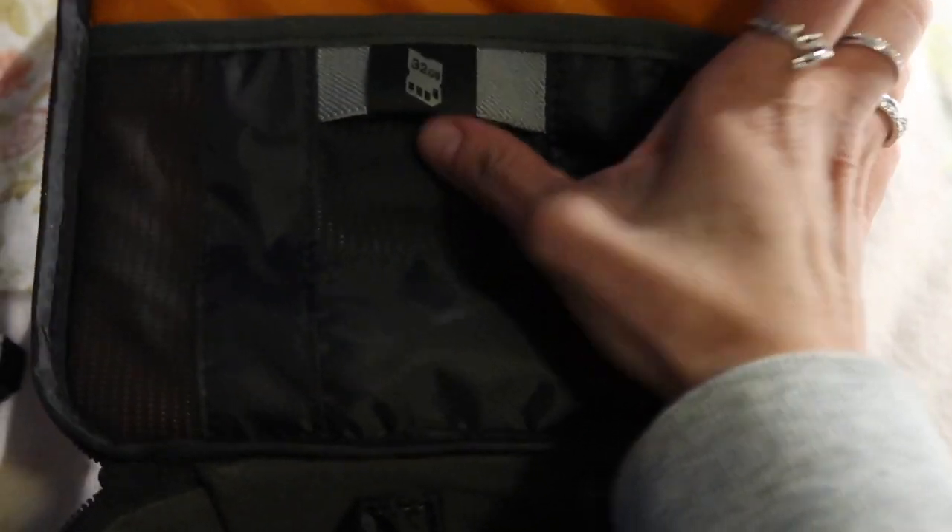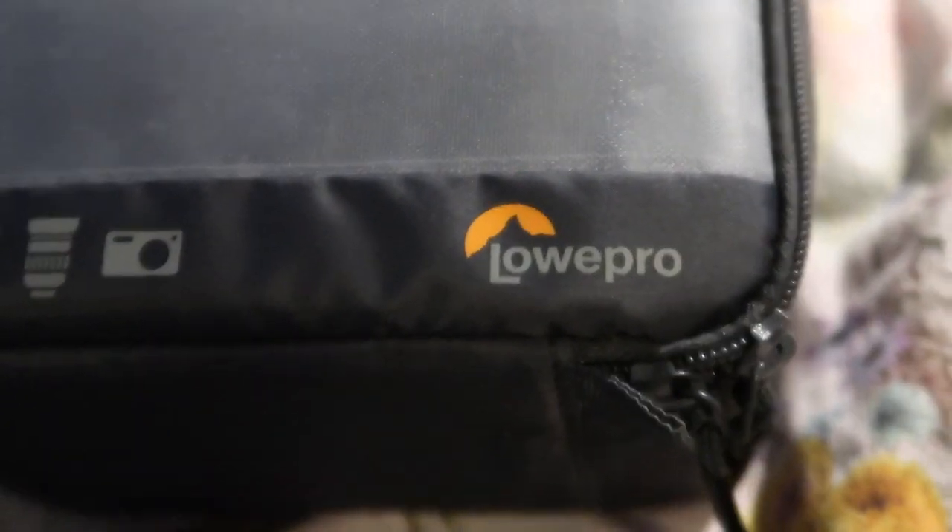It's a nice size for this camera. The good thing is they have a little case for the memory cards — you can put these little things in and just close it like this. This one's pretty light too. It's a Lowepro bag — they make the best bags, I'd say.